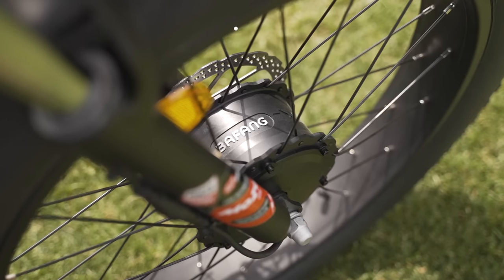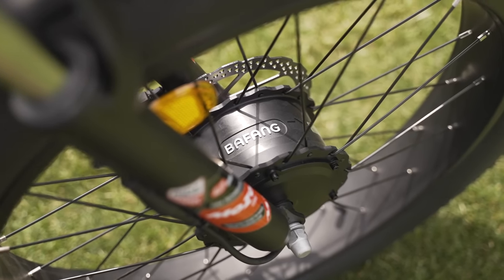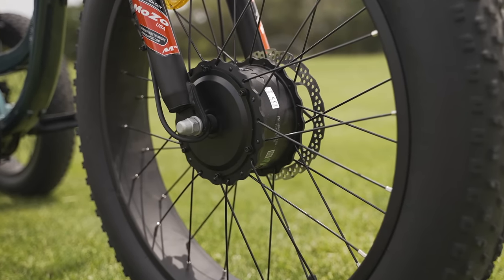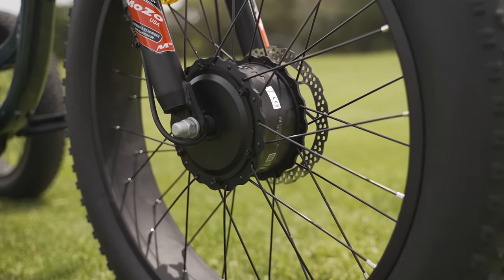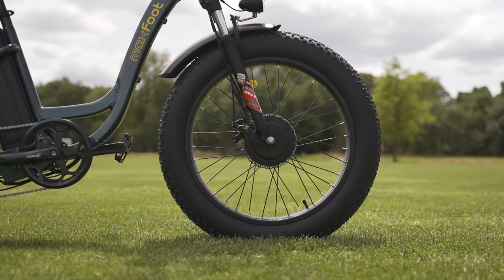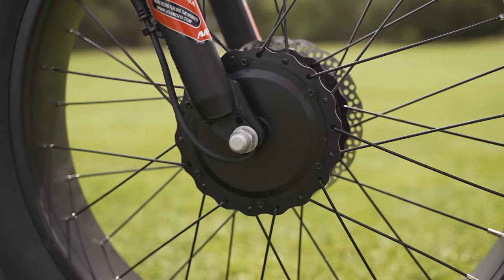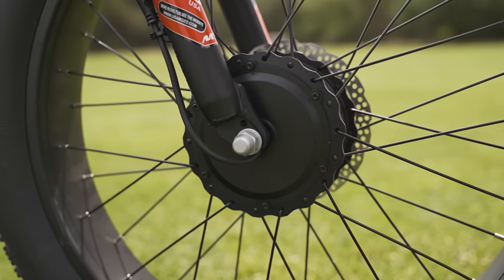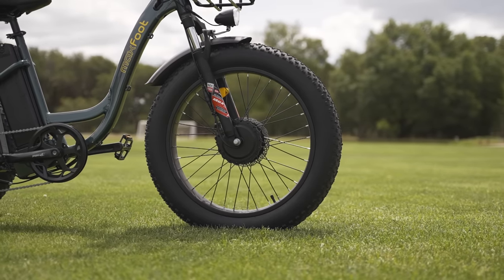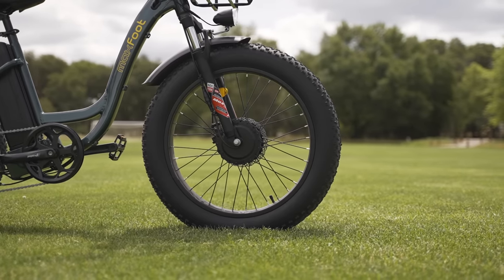The 750 nominal watt front wheel hub motor is extremely powerful, with a tire-melting 85 Newton meters of torque on tap. Since this motor is in the front wheel, there is going to be some wheel slip from time to time, especially when going uphill on loose terrain — something we did notice a little bit during testing, but it was pretty minimal. This monster motor will bring the MF30 up to a top speed of at least 20 miles per hour.